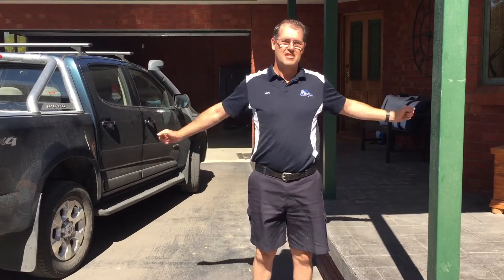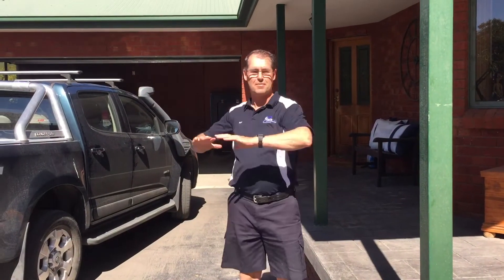It's also good while you're out here to have just a general stretch — loosen up the back, loosen up the arms, loosen up the legs.